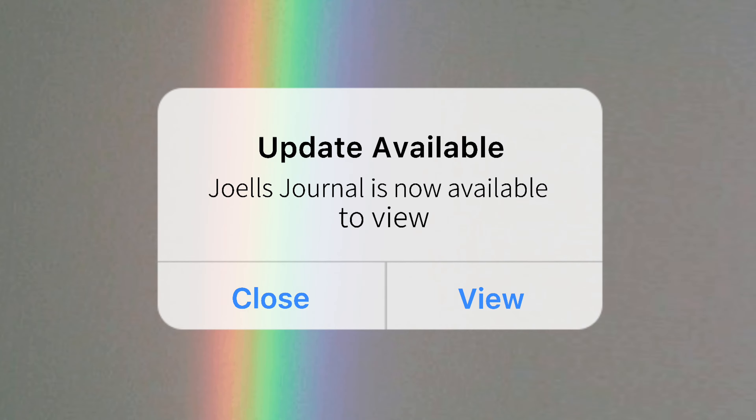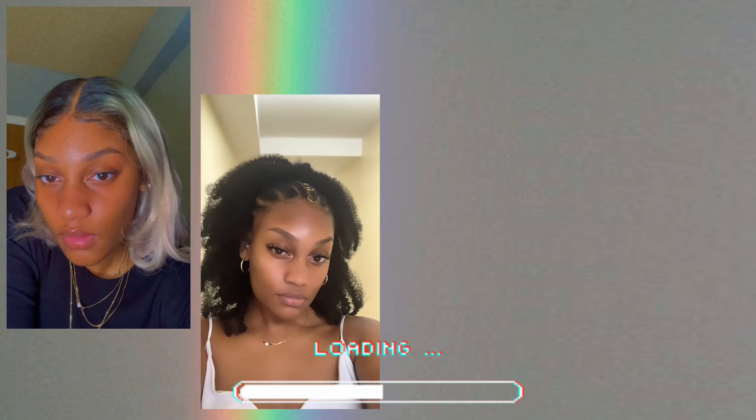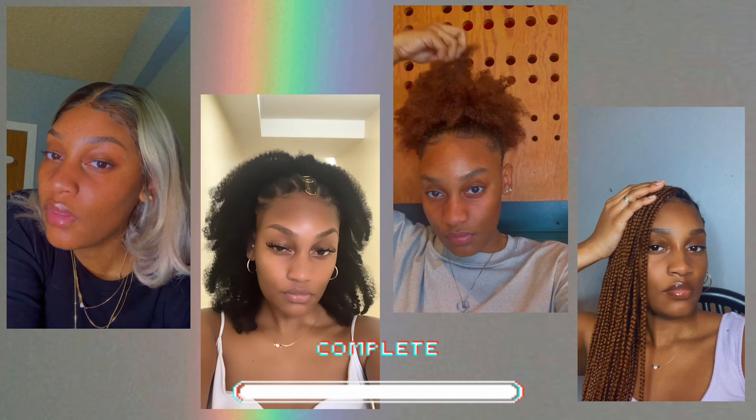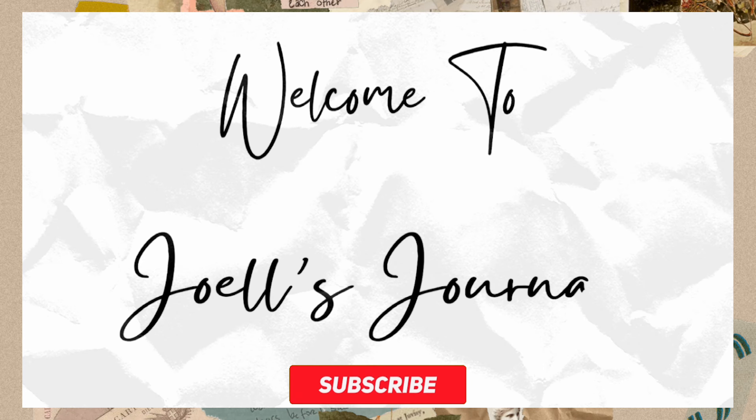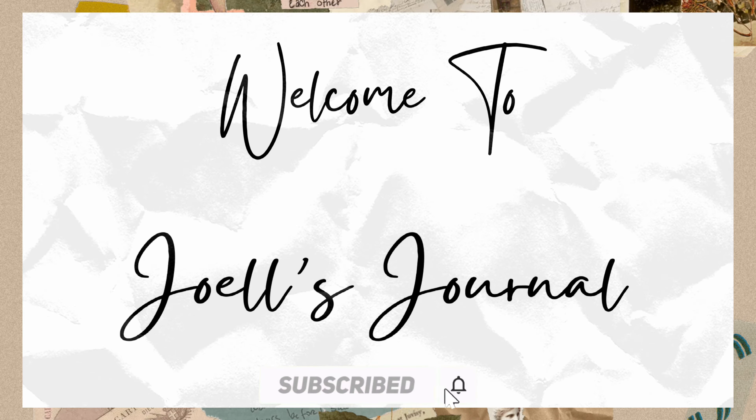Hey guys, welcome back to my channel. If you don't know, my name is Joelle and this is Joelle's Journals. I'm so excited — I haven't filmed a video since last week, but today's video is going to be a little bit more informative because today we are waxing underarms. Yeah, you get to see my hairy pits!